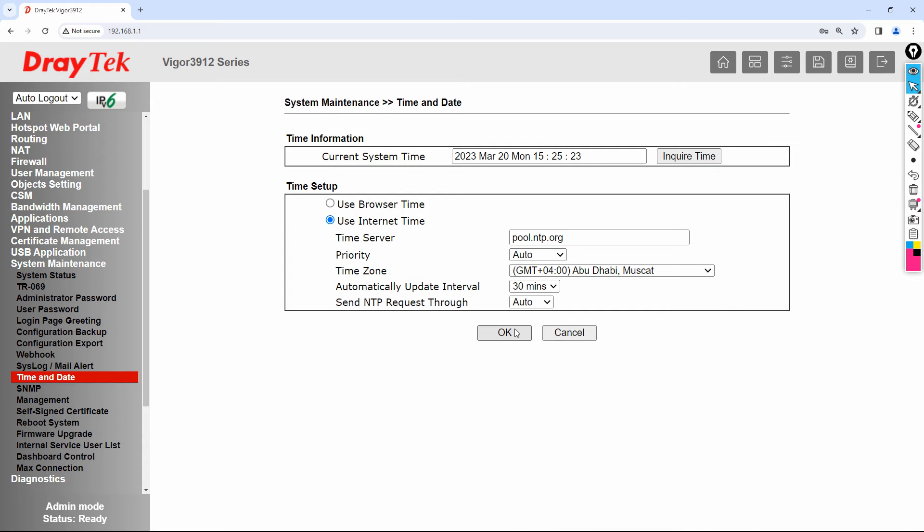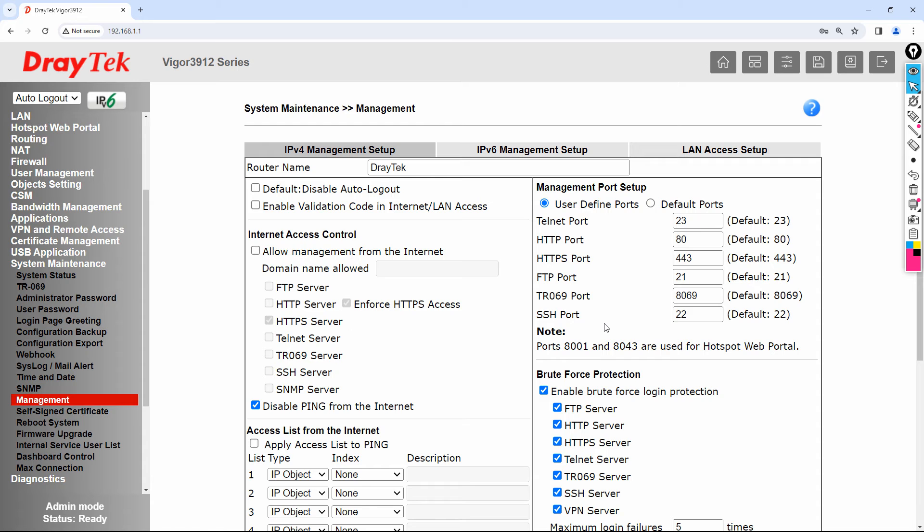Once connected to the internet, time will sync automatically. Go to Management — this is something everyone needs to understand. The default port for HTTP is port 80 and for HTTPS it is 443. By default, the router will enforce HTTPS even if you try HTTP. I want to change the HTTPS port from 443 to 8443. Go down and click OK.